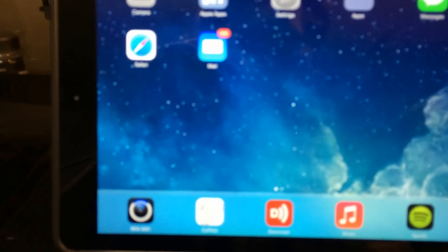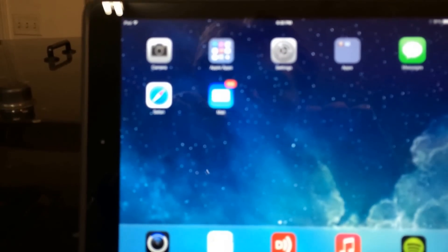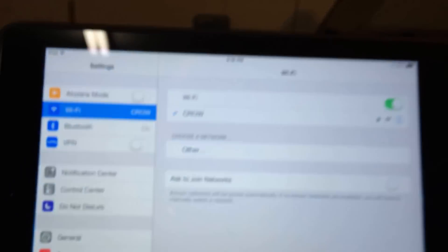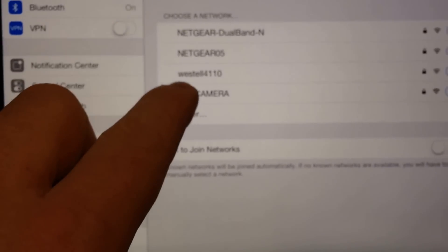So onto the iPad, you'll have to download an application. It's available for free on the Apple Store and the Play Store. RFK WiFi is the name of the application. Once you have your camera set up, go into your settings if you're using an iDevice and you'll see a WiFi camera — go ahead and select that.